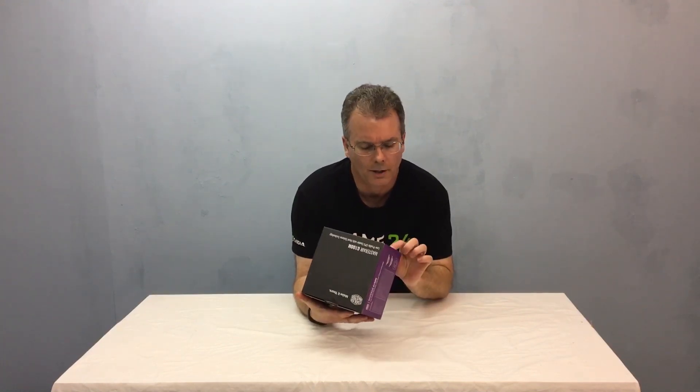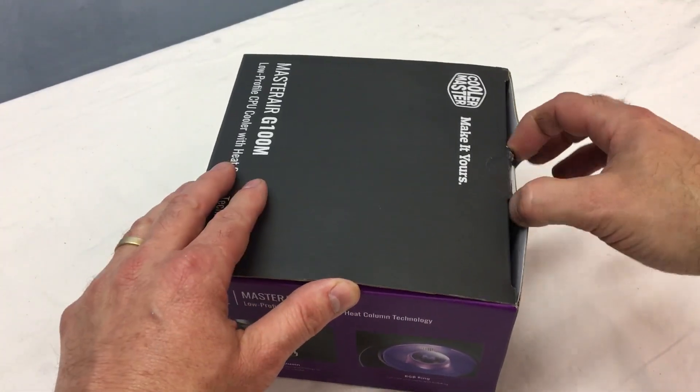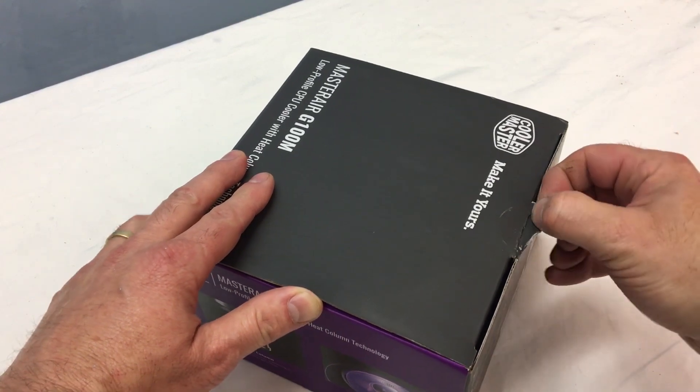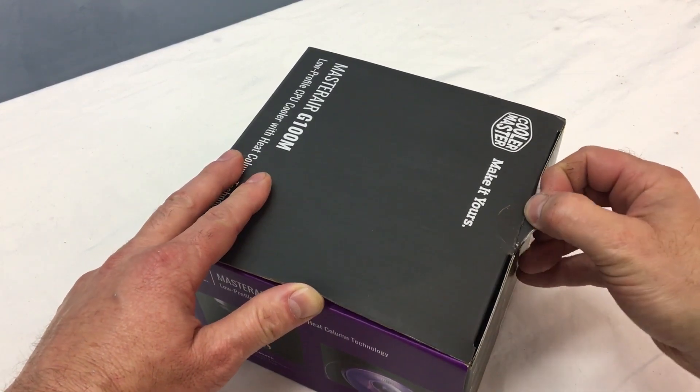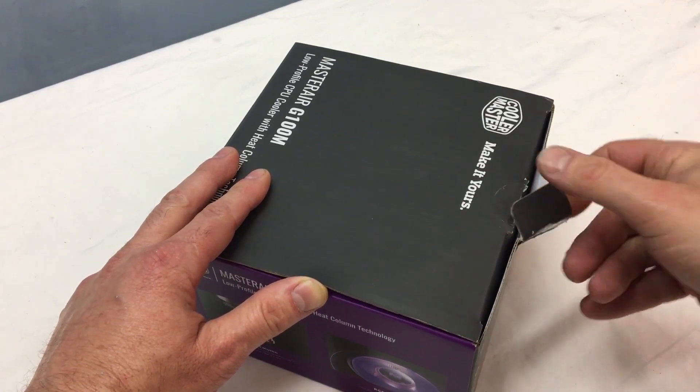This also has something called heat column technology, so I have to get this out of the box and see what that's all about. Now it's time for the unboxing — go ahead and cut the little seal there, and it's a bit more challenging than I thought.